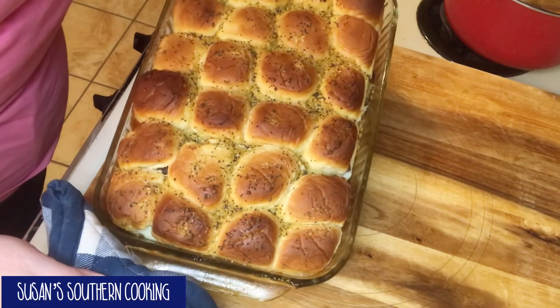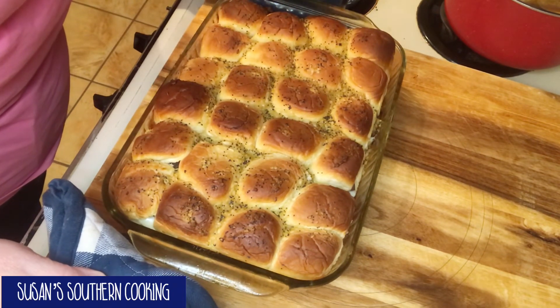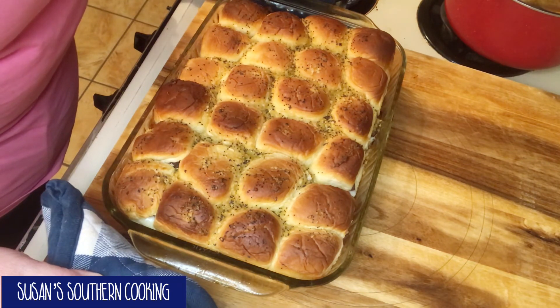Now we'll put these in our 350 degree oven for 20 minutes and I'll be back. Here they are — they look good! I hope you enjoyed this video. If you did, please give me a thumbs up, subscribe if you haven't, ring that bell so you'll be notified when I upload new videos. Leave a comment, tell me what you think. So until next time, bye y'all!